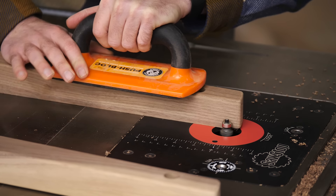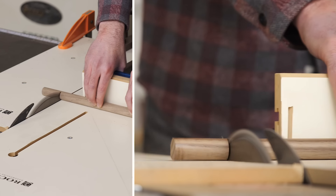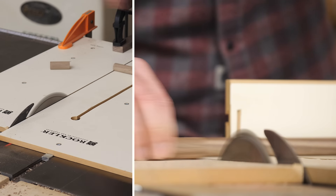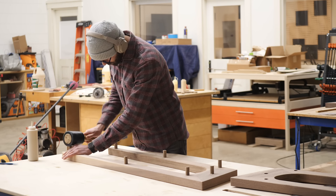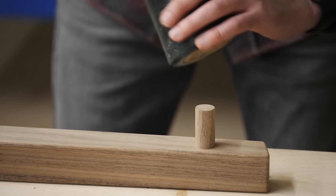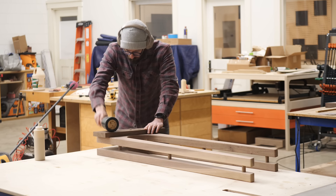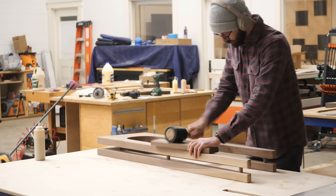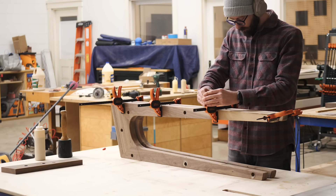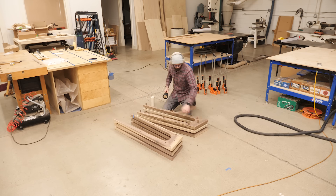For the actual assembly, there was no way I was going to try to do everything in one shot, so I broke it up into parts. The basic approach was: glue dowels into one side, then put glue in the mortises of the next slat and attach them together. I started by making two pairs like that, then about an hour later added a third layer to each stack, and another hour later went ahead and put the two halves together.